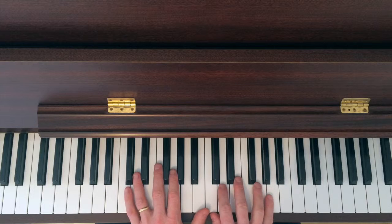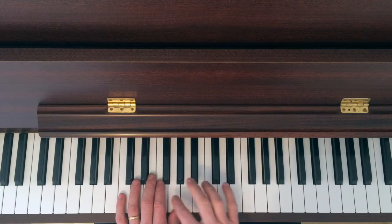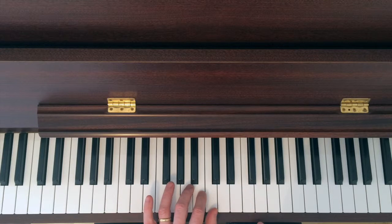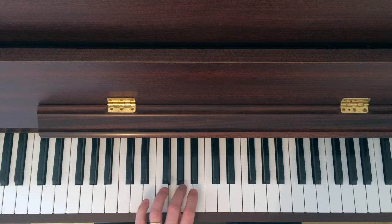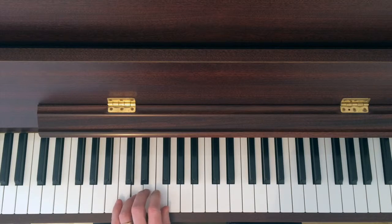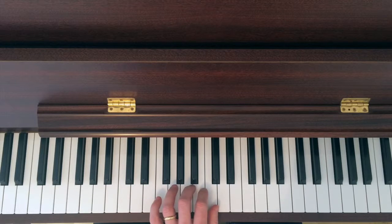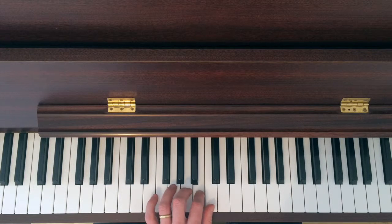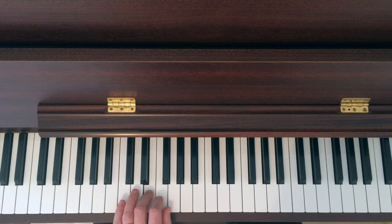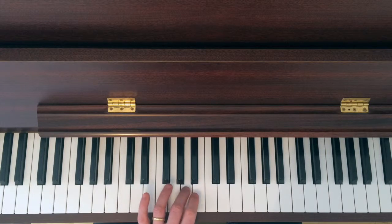In the left hand, from the C below middle C, with your pinky, you're going to play all five fingers, then three over for the last three. Again the thumb is doing the crossing, this time crossing under as you come down, and as you go up it's the third finger which is going over.